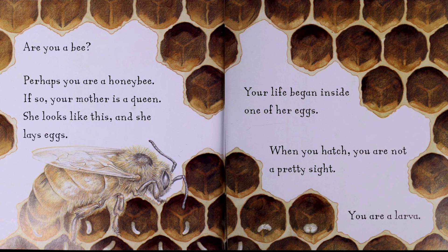Are you a bee? Perhaps you are a honeybee. If so, your mother is a queen. She looks like this, and she lays eggs.